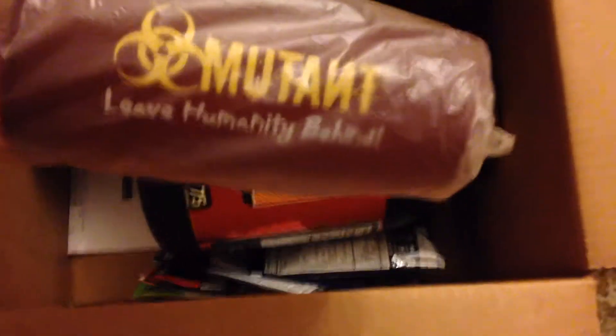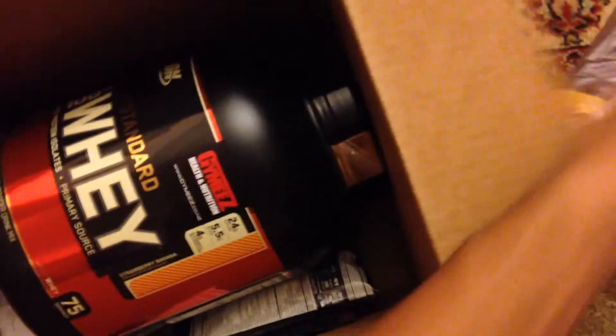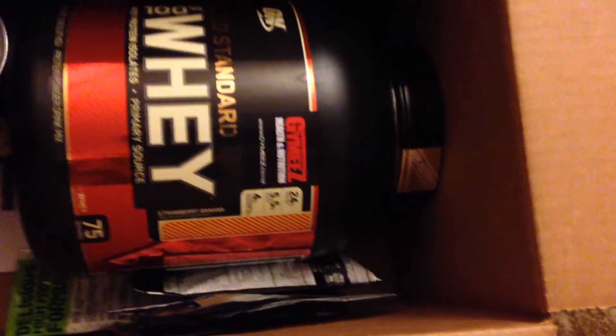We've got a free shake in here. This is a Mutant — pretty cool, you can never get enough of those. Looks like they've chucked in a shitload of samples. We'll take a look at that later.